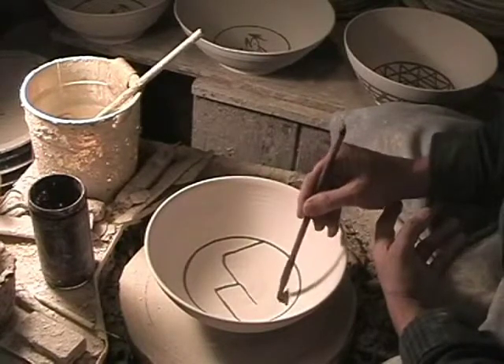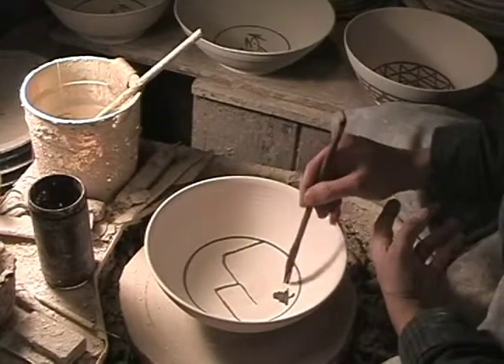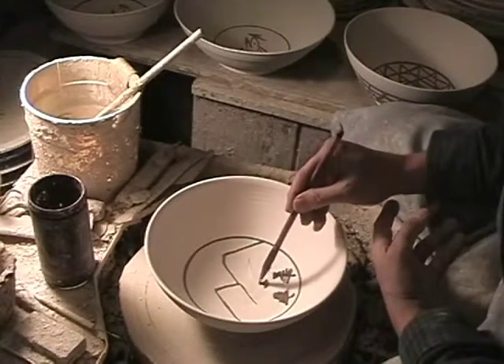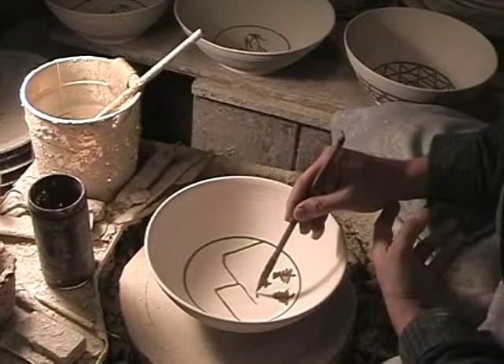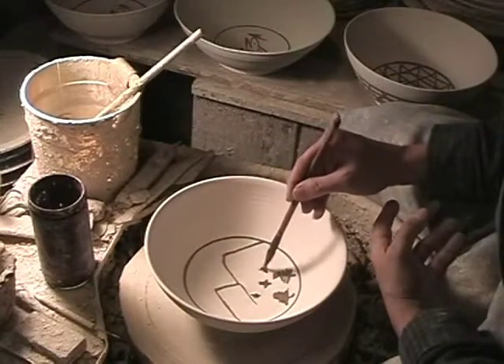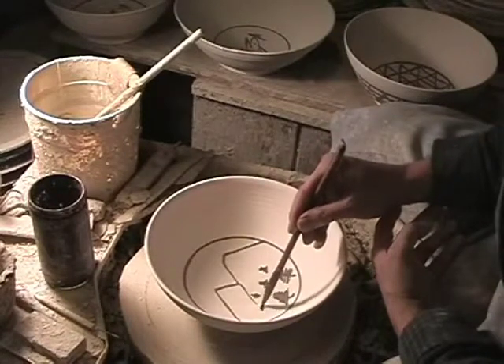Sometimes I'll try to draw a bird or something in the sky. It can be fun. There are lots of colors of stains and overglazes that you can buy, so you can work with a full palette if you're really inclined that way. For me, I just like the simple lines.